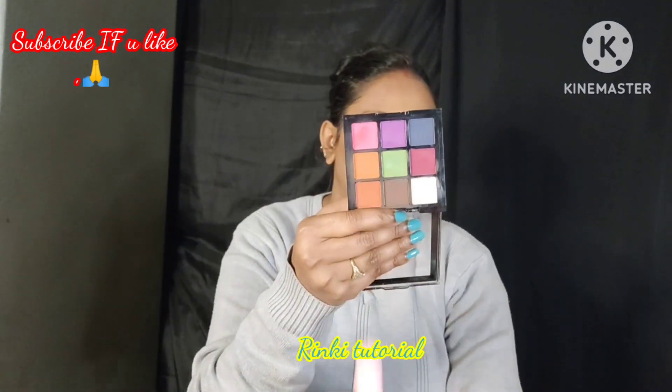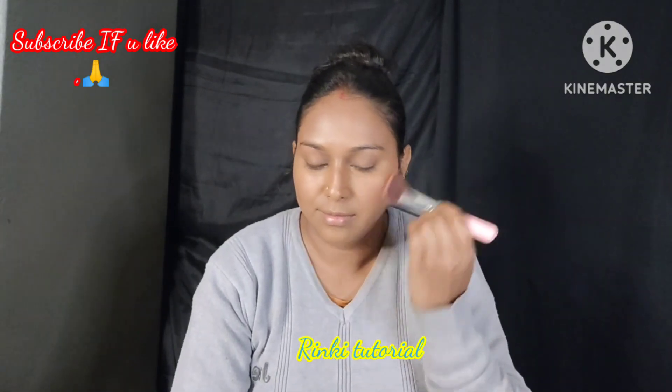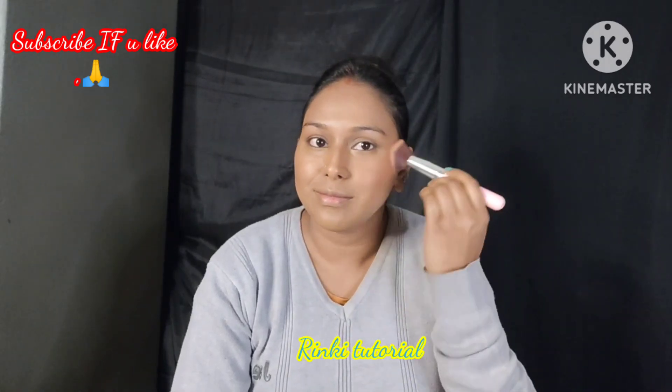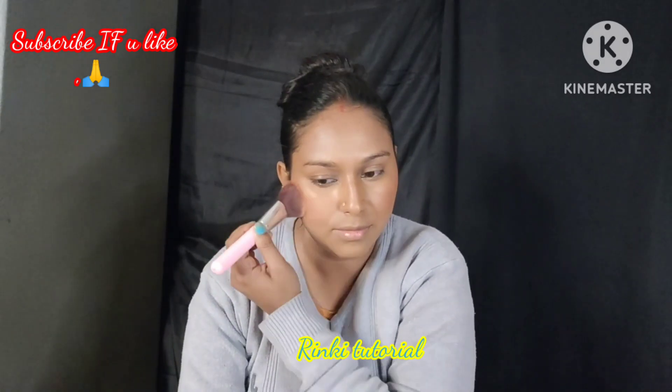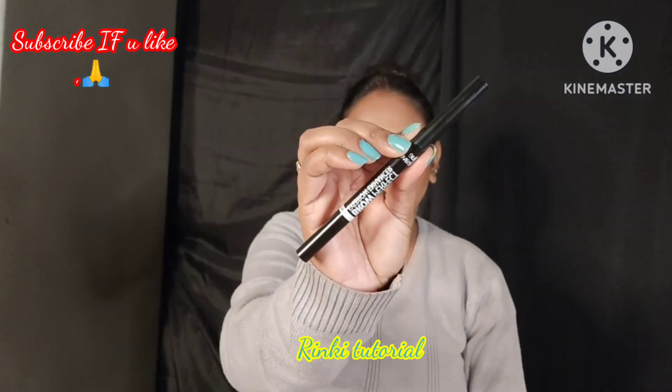I will mix eyeshadow with blush and apply it, which looks very beautiful. You can definitely try this hack if you don't have a separate blush.